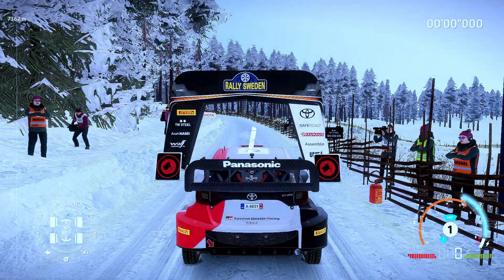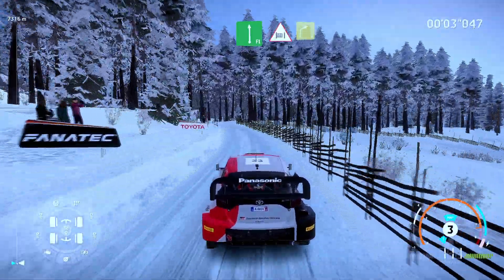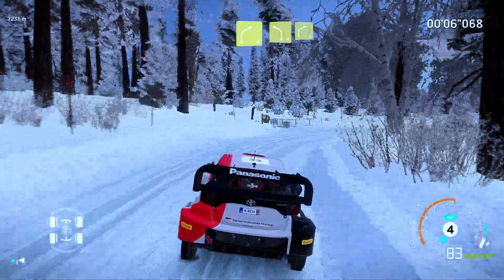3, 2, 1. We're off. Flat left. Caution. Through gate. Into right 4. Keep into left 4. Keep into right 4.